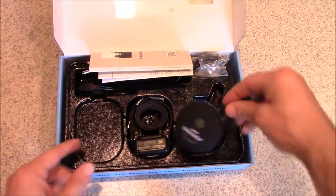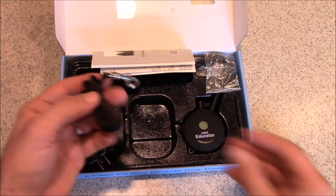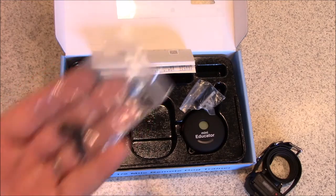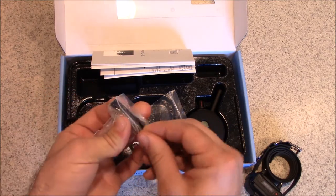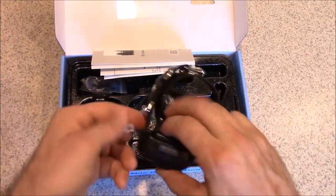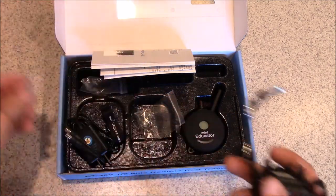Opening it up, we have our remote and our collar. Other things in the box: a charger, a lanyard for your remote, and some longer prongs for dogs with thicker or longer coats. Inside a second bag, there's a small black tool to remove the shorter prongs and tighten the longer ones on. There's also a tester — you place it on both prongs, press the remote, and it lights up to confirm your equipment works.